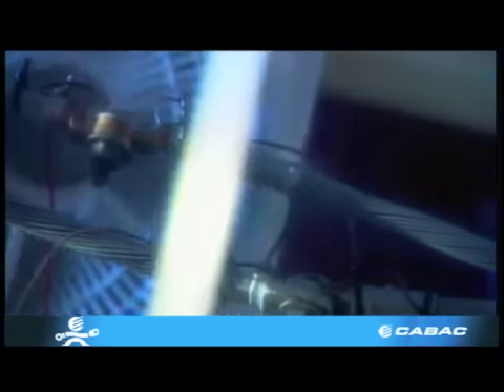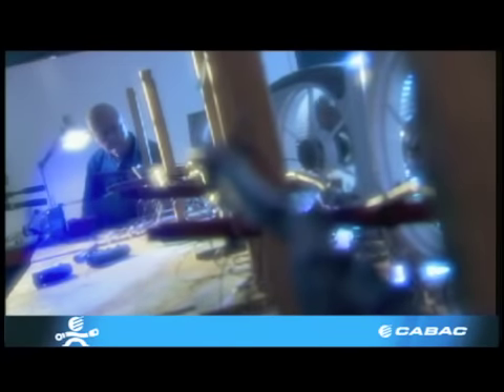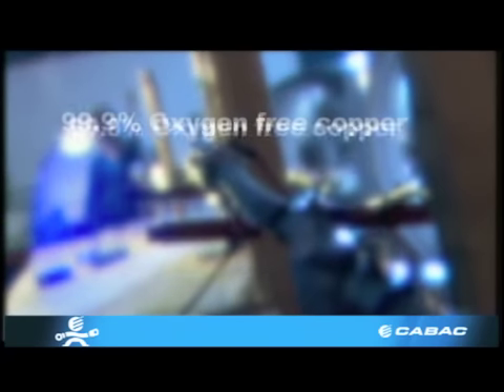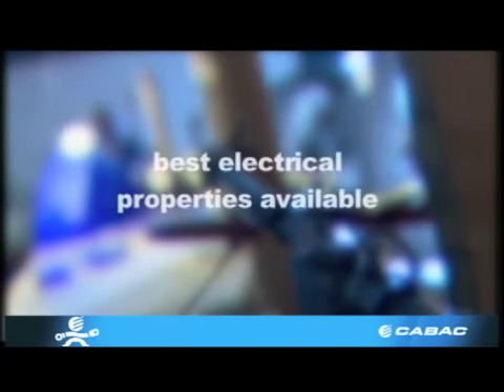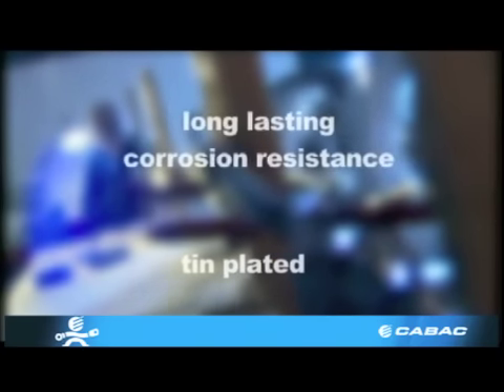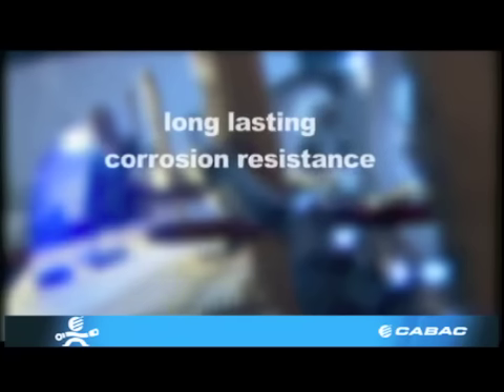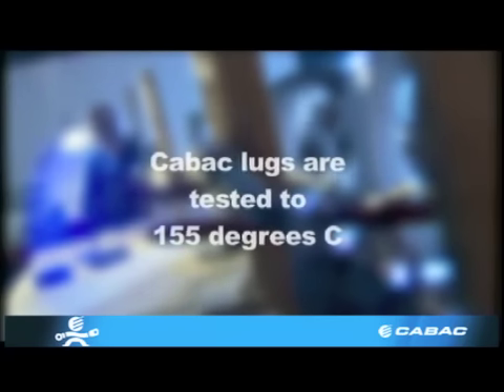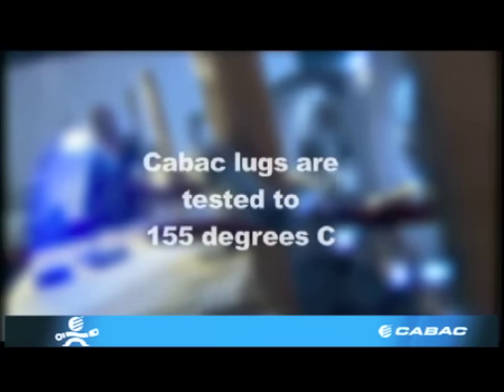So you can be assured that when buying K-back products you are buying quality. All of K-back's copper connectors are made from 99.9% oxygen-free copper, giving the best electrical properties available, and are tin plated to provide long-lasting corrosion resistance. By using this material, K-back lugs are capable of withstanding continuous operating temperatures of 155 degrees Celsius.